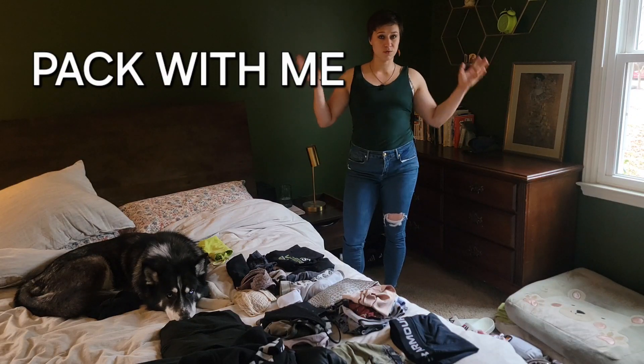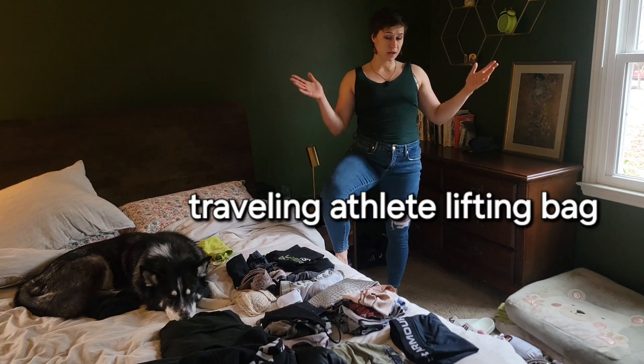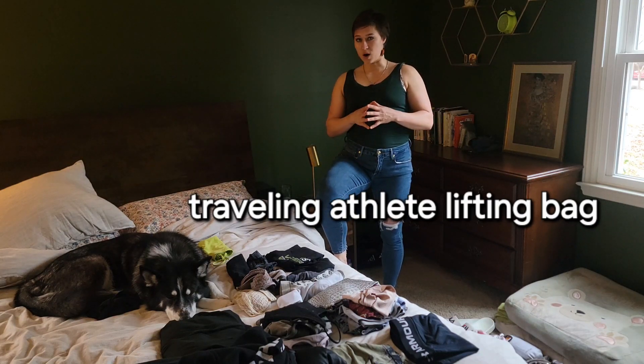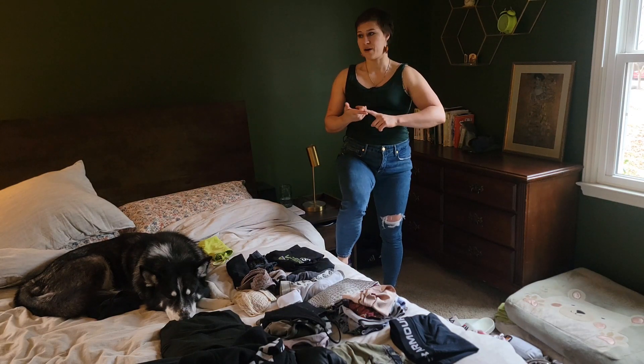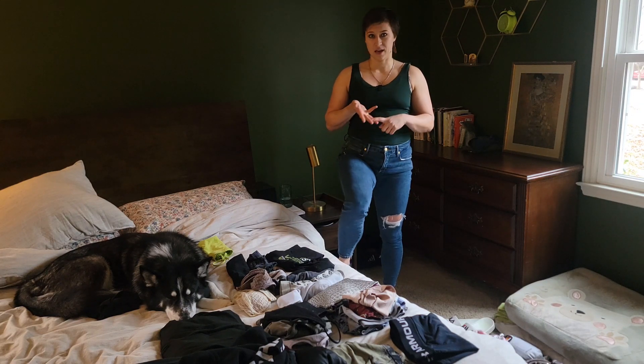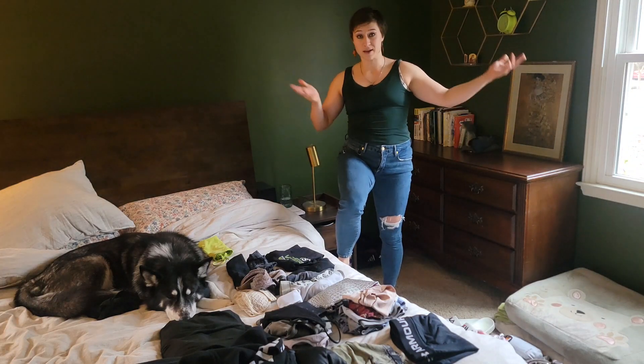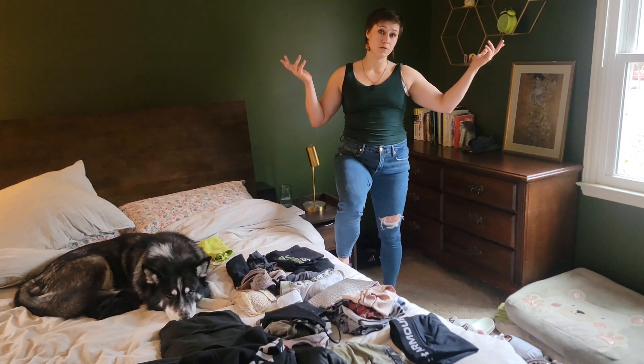Hello, dear friends. I am going to the Arnold Sports Festival, and let's pack my suitcase together. I get asked how can I bring stuff for going out, training, expo, business, and a bunch of other stuff in a carry-on, and today I'm going to show you how I'm going to fit it all in.